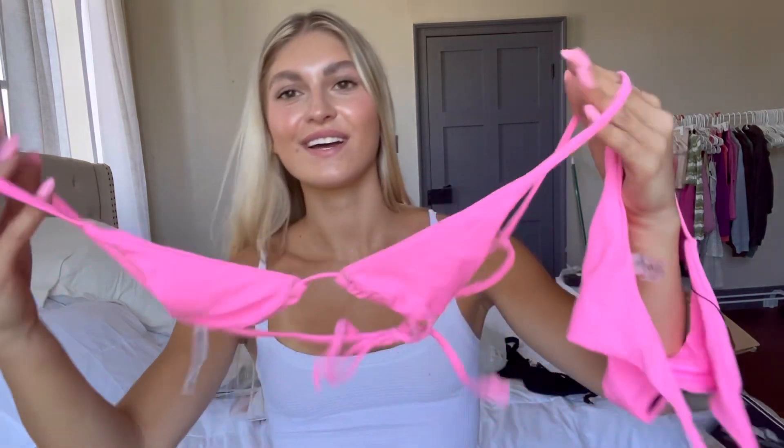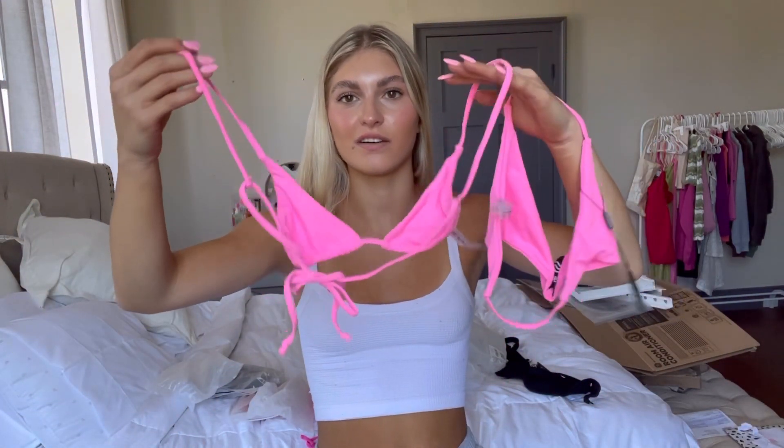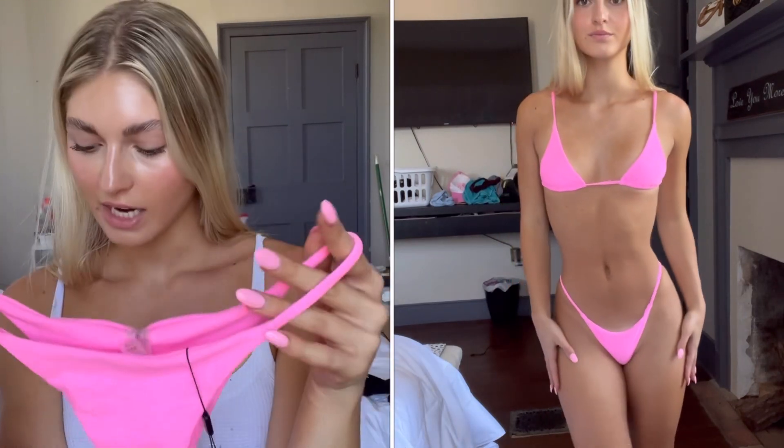Anybody that knows me knows that I love pink, so I had to get a cute little pink swimsuit. This is the top — it ties in the back — and I love the style. These are the bottoms; they almost match my nails. It's not a tie swimsuit but I think it should fit pretty nicely because they look true to size. This is my favorite so far.